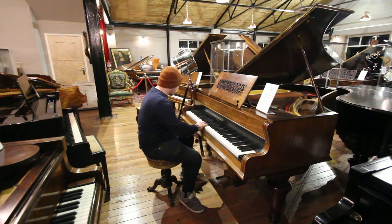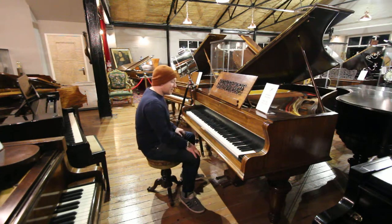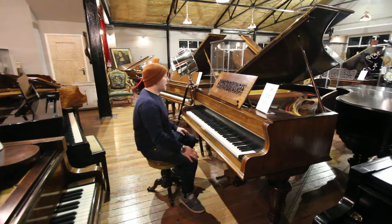An 88-note keyboard, all with the original ivory keys, very nice condition, lovely rosewood case.